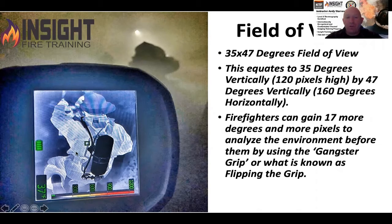When we talk about field of view, you can flip the camera sideways and see a much greater picture when going down a hallway — gaining approximately 17 more degrees and more pixels to analyze that environment. We actually found this as far back as 1999 in Carrollton, Texas. Carrollton Fire Department came up with this technique as far as we know. We just called it the gangster grip.